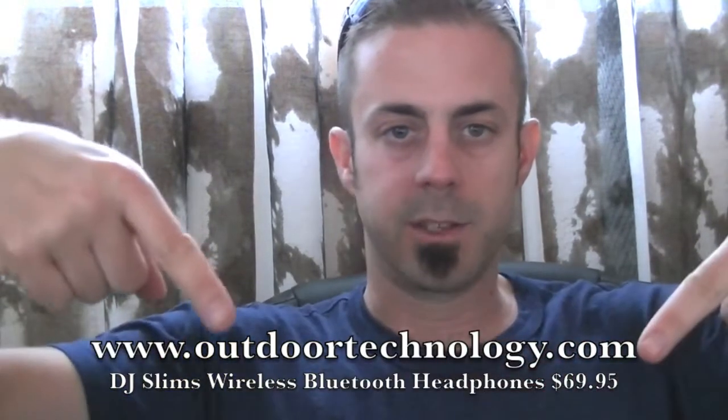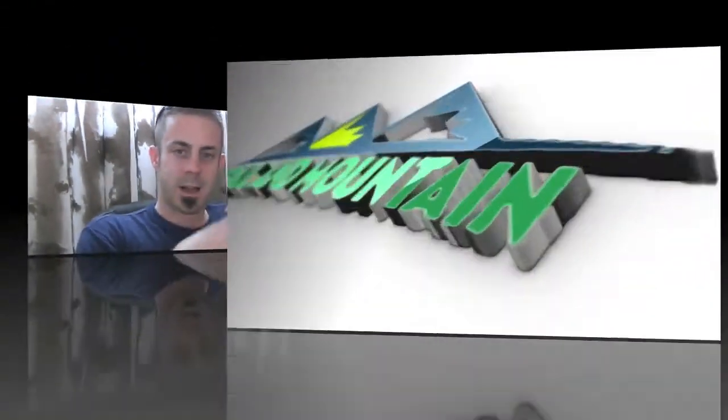Hey guys, what's up? It's Daniel with TrailOfMountain.com and today I'm doing a review on some wireless Bluetooth headphones with a built-in microphone from OutdoorTechnology.com. There's the link — be sure to check these guys out.